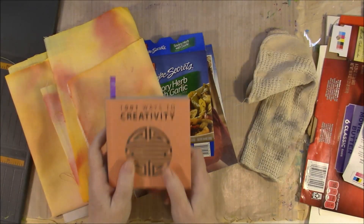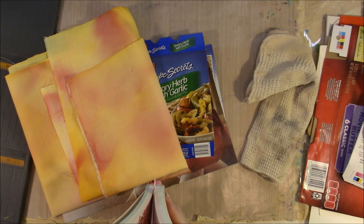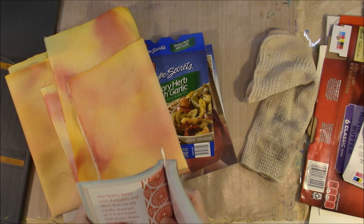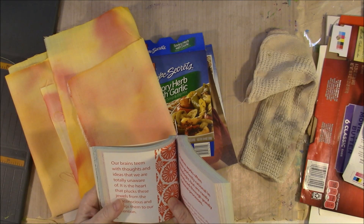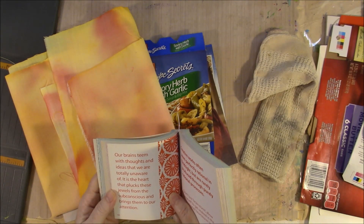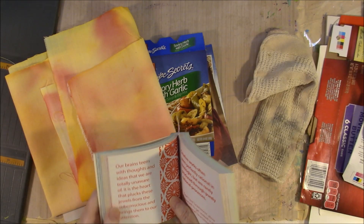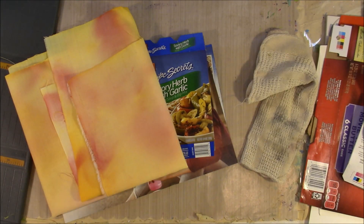I guess it would be good if I read you a quote. This is from our 1001 Ways to Creativity books: 'Our brains team with thoughts and ideas that we are totally unaware of. It is the heart that plucks these jewels from the subconscious and brings them to our attention.' You guys go have a great day, have fun, and make some art!